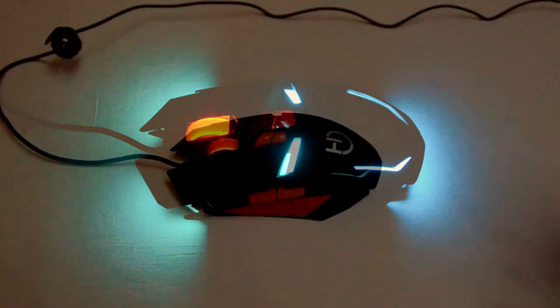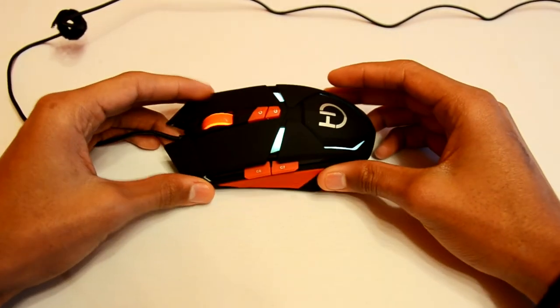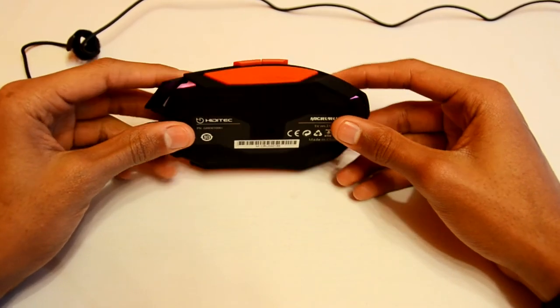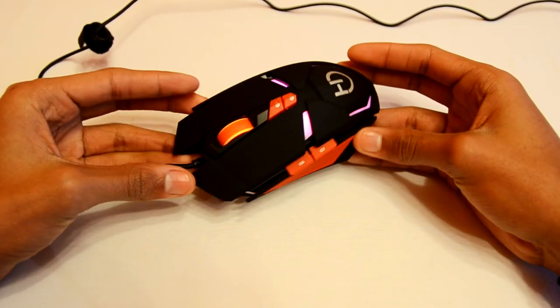Tiene un diseño ergonómico que se adapta perfectamente a nuestra mano. Las almohadillas de su base tienen una gran durabilidad, aproximadamente unos 250 km.